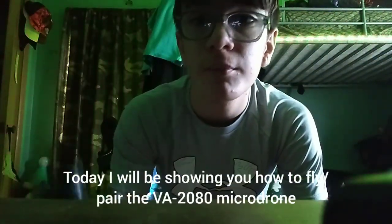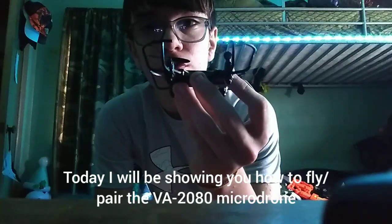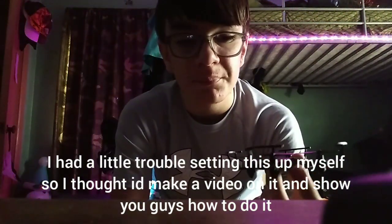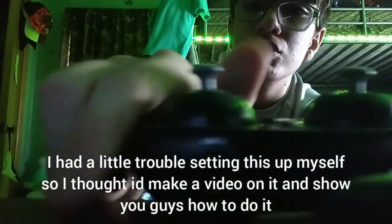Hello everybody, welcome back to another video. Today I'm going to be showing you how to use the VA 2080 drone. I had a little bit of trouble setting this up, so I might as well show you guys how to.